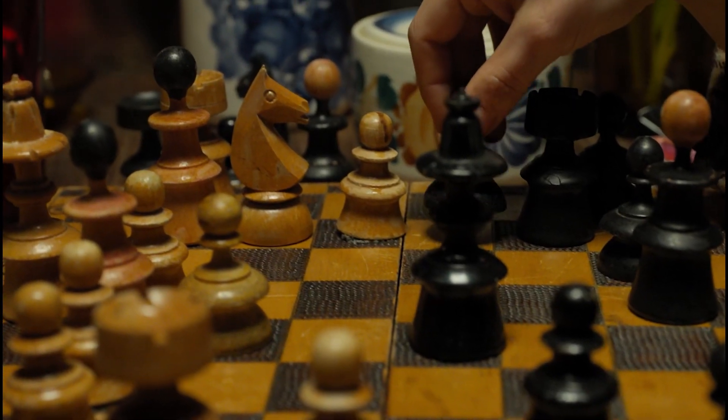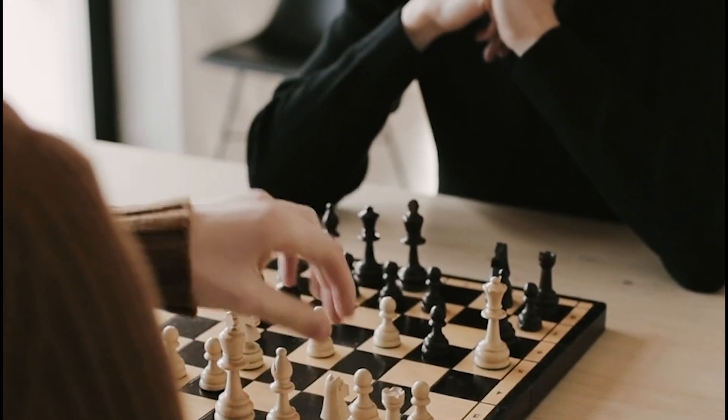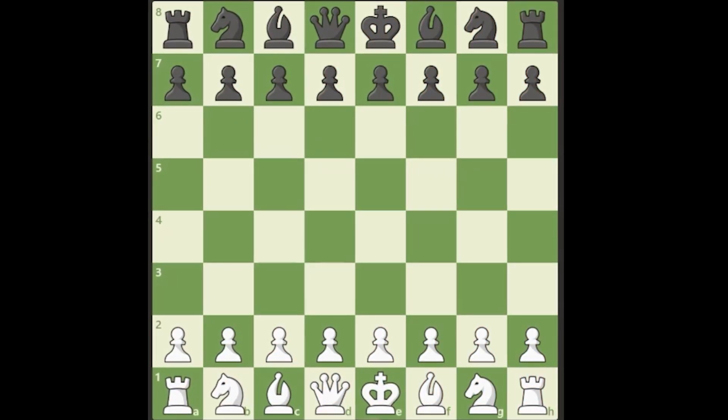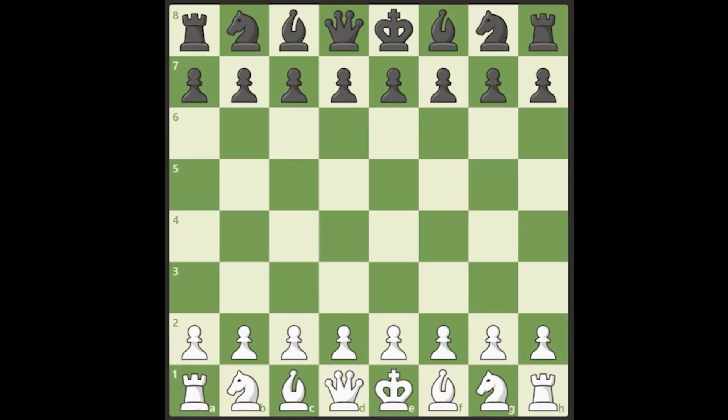It's a lot harder to play as black, and many students will say yeah I'm okay with white but I struggle a little bit with black. So in my opinion it's better to stick with maybe a couple of openings with black and get really good at those. With white you have a few more options, so let's go ahead and jump into this.